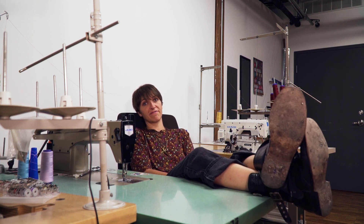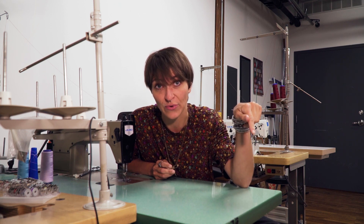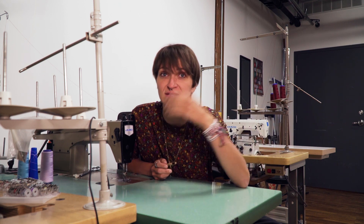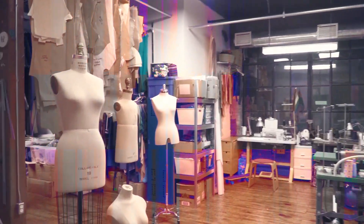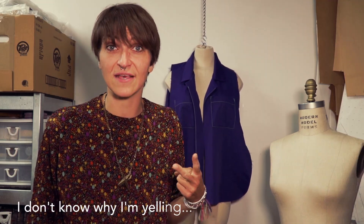Hi everyone, welcome back to my channel. I am Farron, your fashion guru. Today we're going to be learning about sleeves. There are two easy ways of sewing in a sleeve and I'm going to be showing you both of those methods. If you're new to the channel, don't forget to subscribe and hit the little bell so we can be friends. Let's get started. Last week we were working on the collar and the facing, but this week we're going to be learning two ways of sewing in a sleeve.